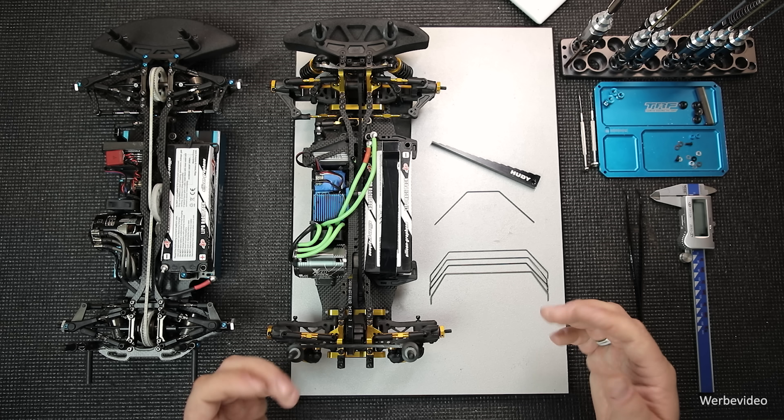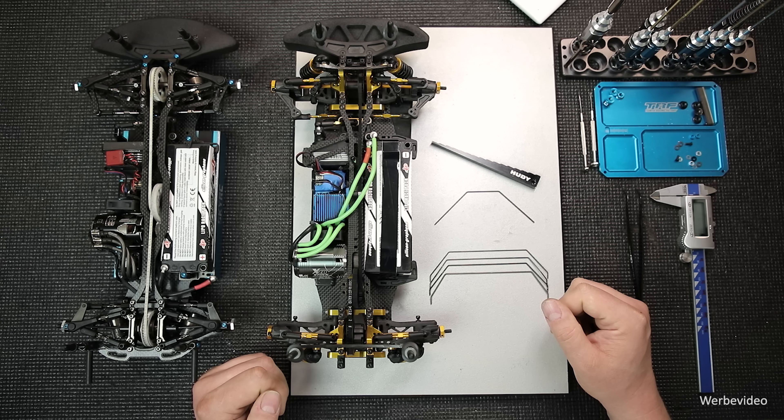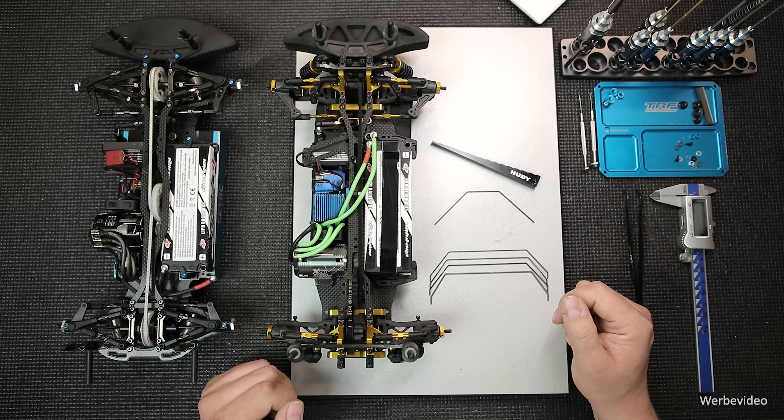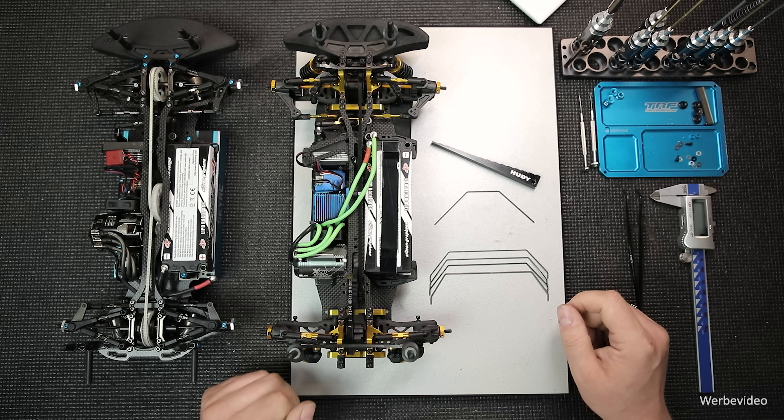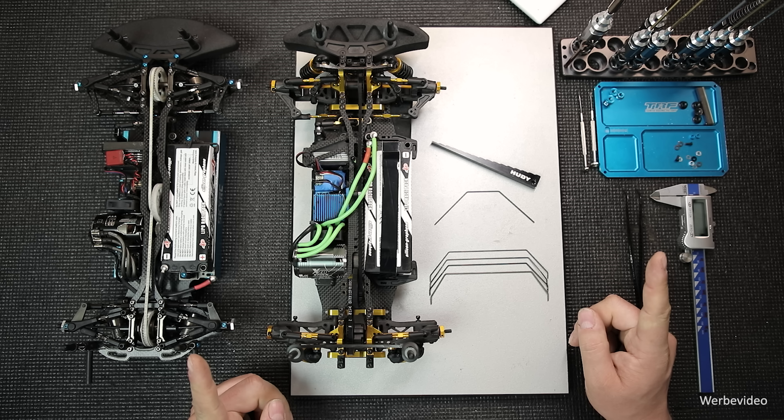Hallo und herzlich willkommen zum dritten Teil meiner Tourenwagen-Setup-Serie, in dem es um Stabilisatoren geht. In allen Folgen werde ich dies auch hier wieder aufzeigen an einem Standard-Tourenwagen und einem Ortomatics A800X. Dies ist auch ein kleiner Hinweis, dass alles was ich hier zeige auf meinen eigenen Erfahrungen beruht.